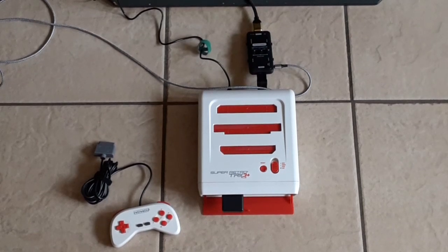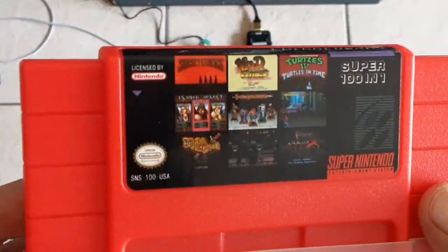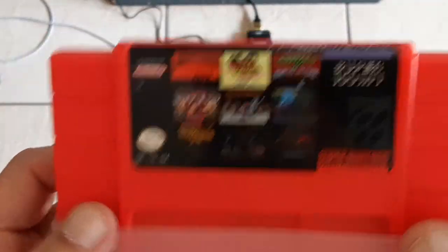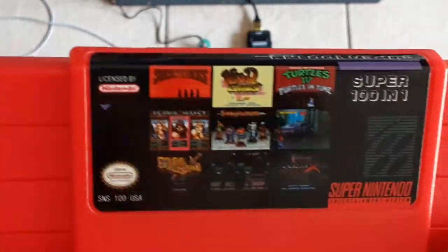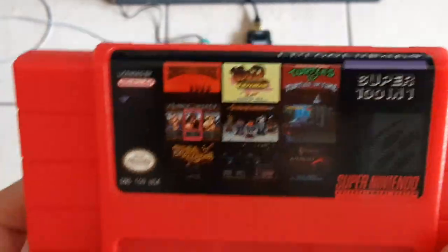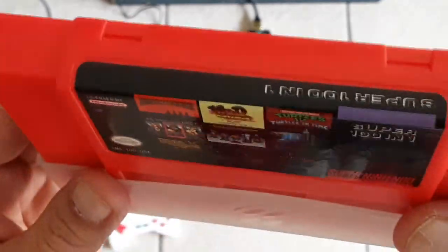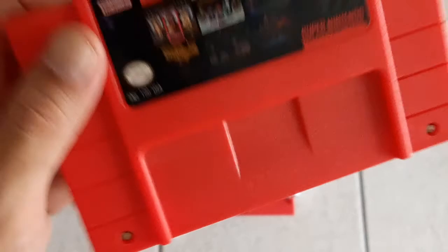What's going on guys, I'm here today with a Super Nintendo cartridge. These things are sold all over the internet and a lot of people are interested in them — you can see these on Amazon and eBay. I bought this on Amazon but it is no longer available, though eBay and other sites still sell them. It's a Super Nintendo 101-in-1, comes with a decent sticker and decent shell.